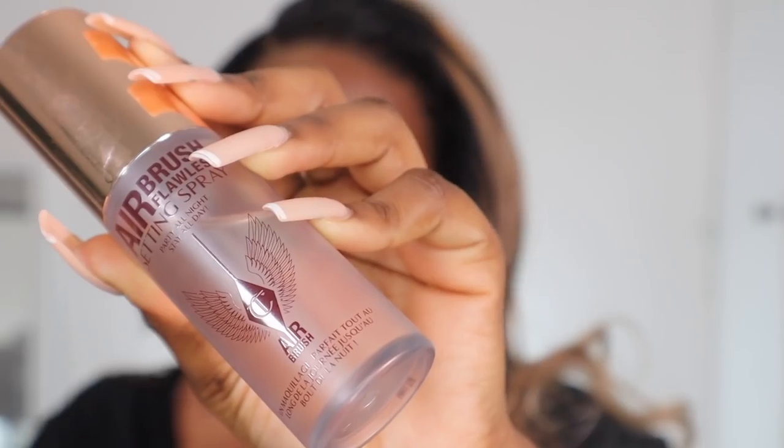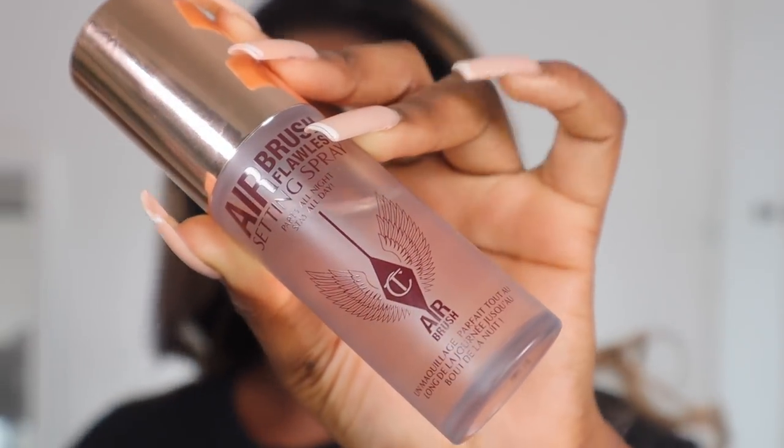I've got my lashes on now and this is what we're looking like — it's coming together. This is definitely a very full coverage, full glam makeup look because there's a lot going on. I'm going to set my face one more time using the Charlotte Tilbury setting spray — it's so good and it really helps to lock your makeup in. I'm just going to press that into my skin.